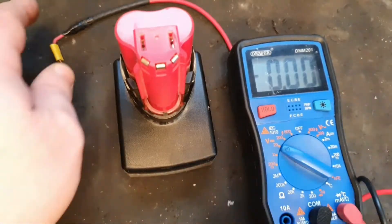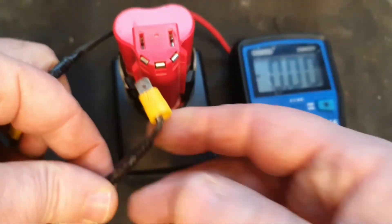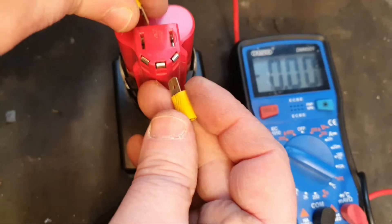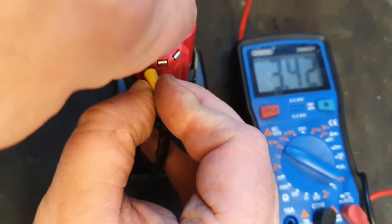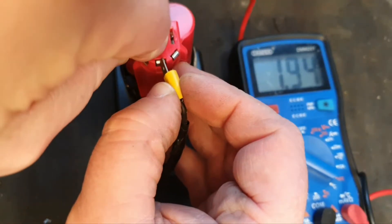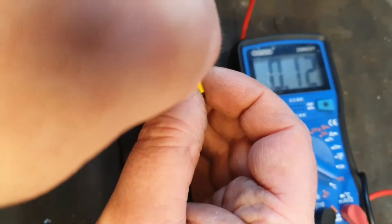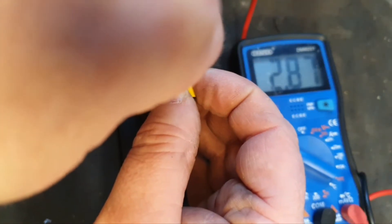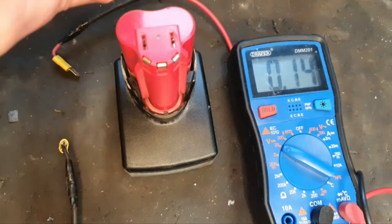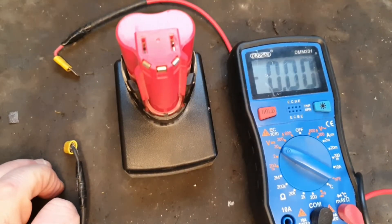To demonstrate the nature of the problem, there's a little test you can carry out to see which bank of cells is giving you the issue. 3.50 is the first bank, 3.50 is the second bank, and 2.87 is the third bank. So the third bank of cells is much lower — a massive cell imbalance within the pack.